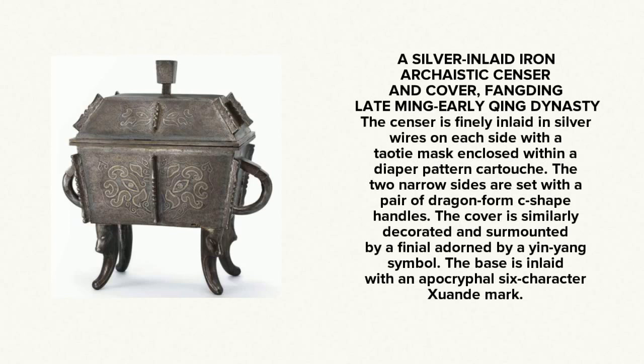During the late Ming and well into the Qing dynasty they also made these archaistic form examples, but inlaid with silver forming where the taotie masks would go. The shape is unmistakable — drawn from an earlier time. Beautiful piece. This one also has a six-character Xuande mark on the bottom, and was probably made around 1630 to 1670.